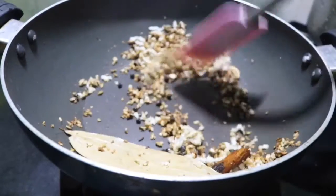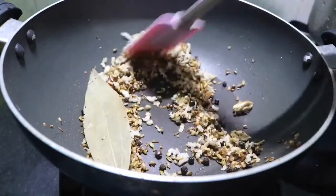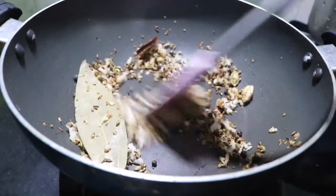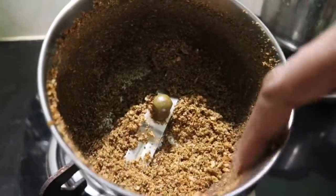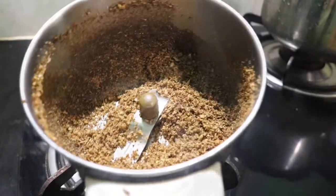The masala is ready. The golden seeds come here. We will put it in the flame of fire. After that, we put it in the jar. We will put it in the masala.